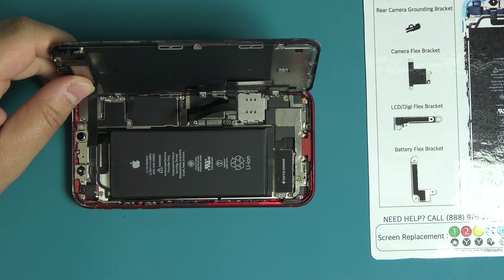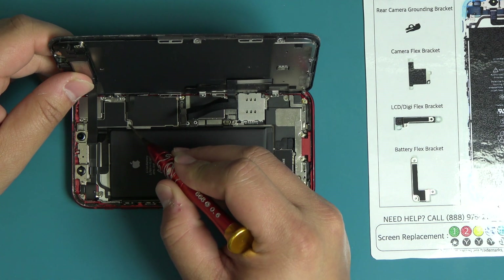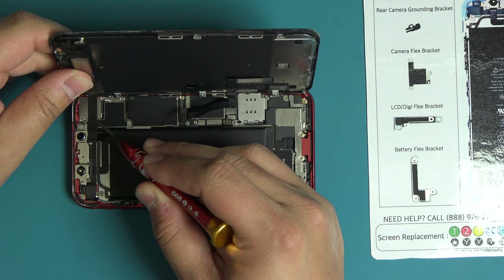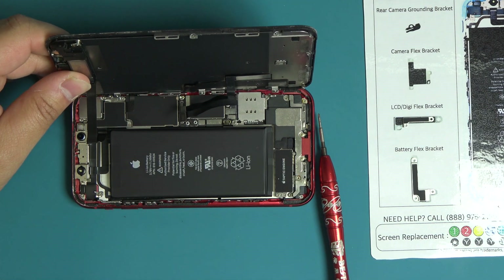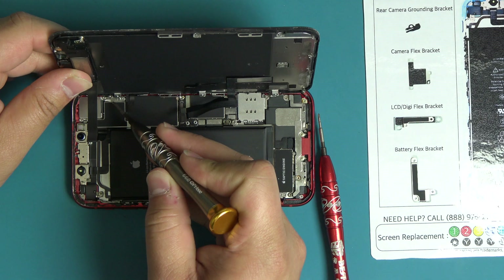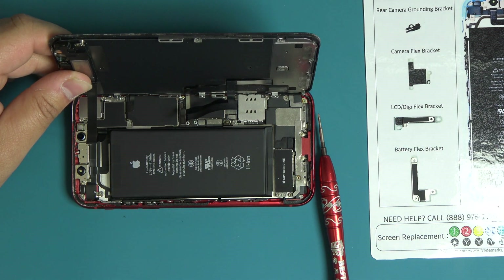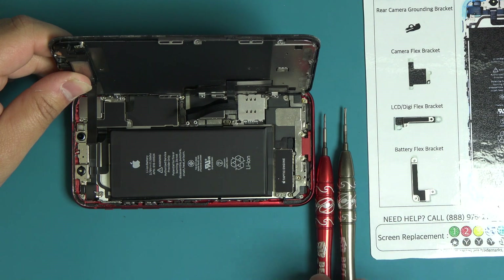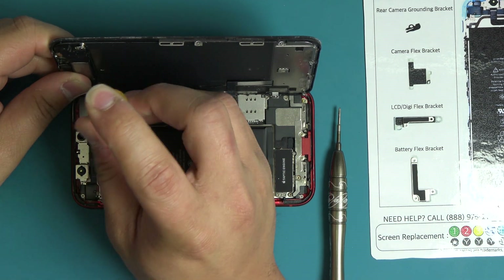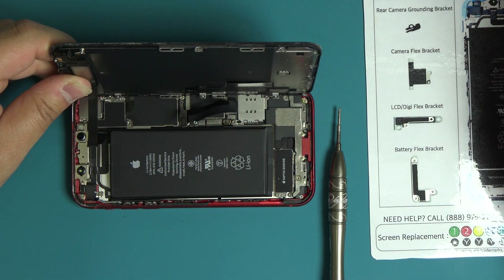Next, remove the following five screws securing the earpiece sensor flex cable bracket. The first three screws are tri-point screws. The other two screws are Phillips screws. As these screws are different sizes, place them on the correct spot of the WORX repair mat.